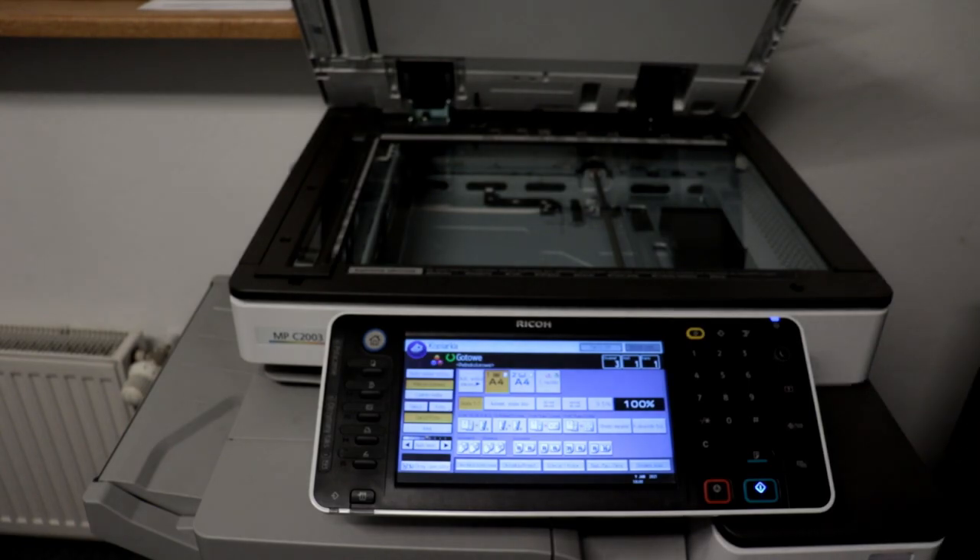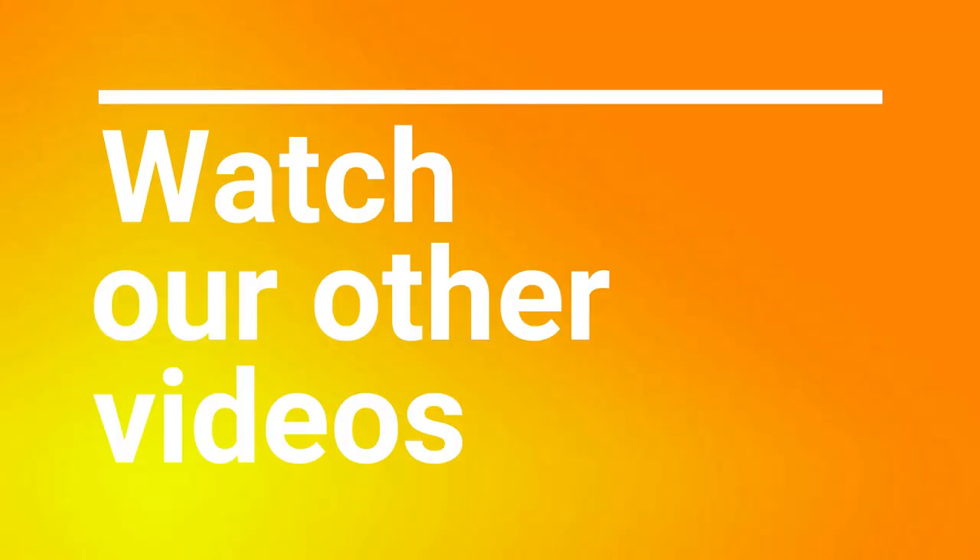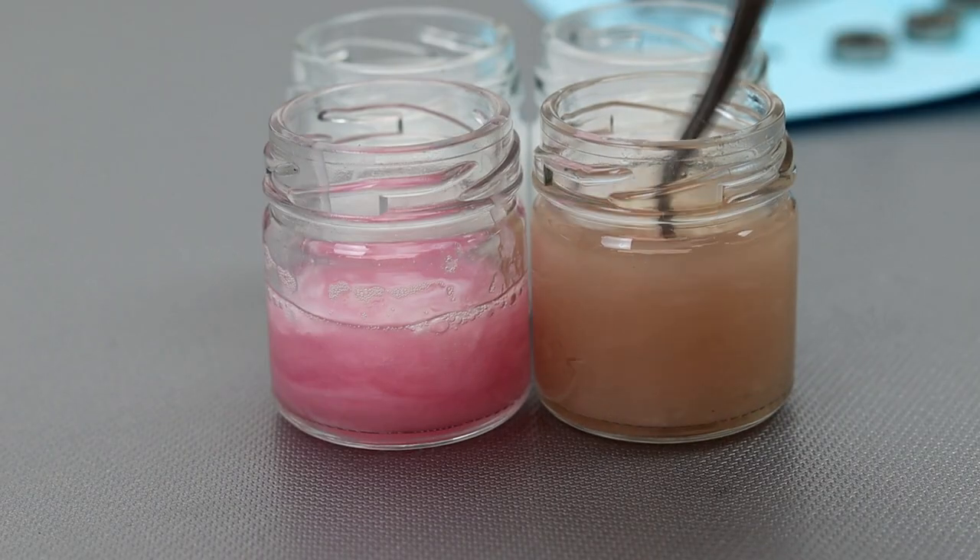Thank you for your interest, and I invite you to watch my other films about copiers and printers.